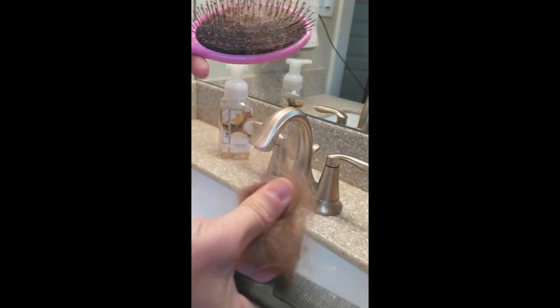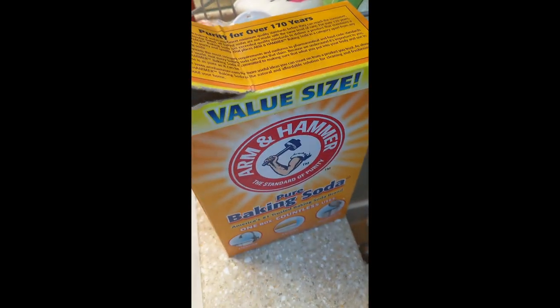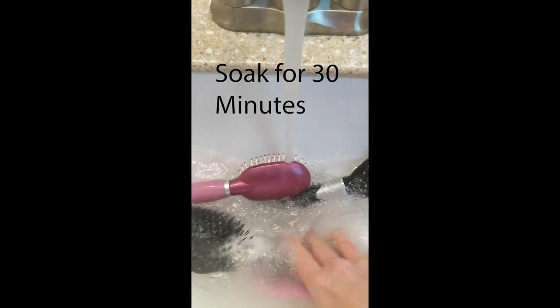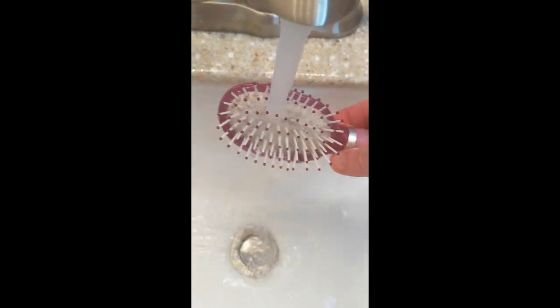Start by pulling out as much hair as you can, then give it a bath. Add about a quarter cup of baking soda to warm water. I let them soak for 30 minutes. Immediately the water started turning brown. Then rinse them well and let them air dry.